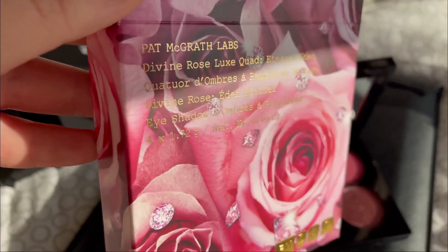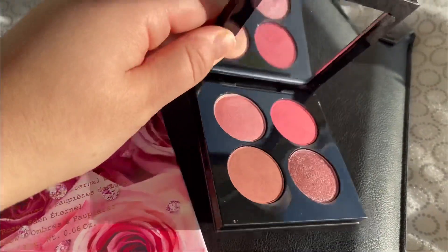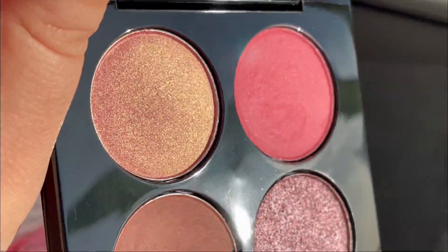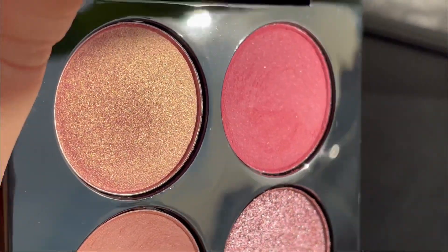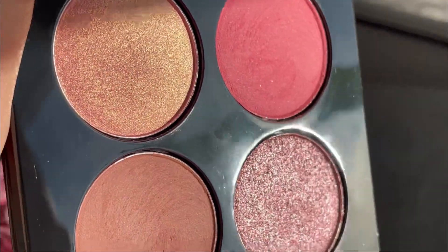So this is the packaging — amazing as usual. This is the actual palette and I have sun here now, so you can see this palette in the beautiful sunlight.